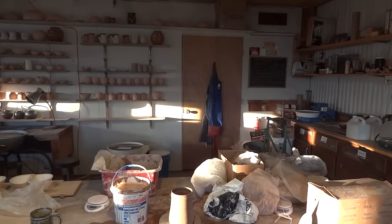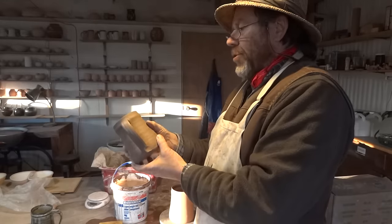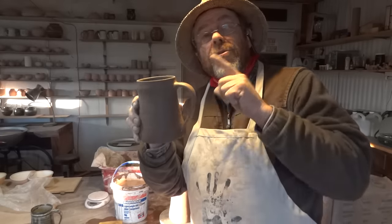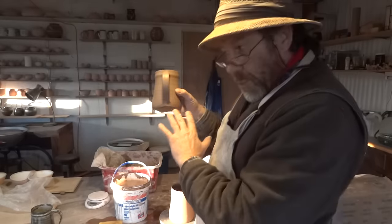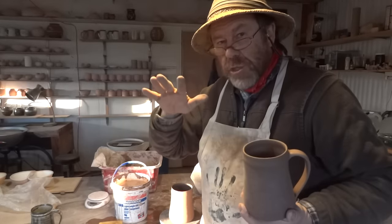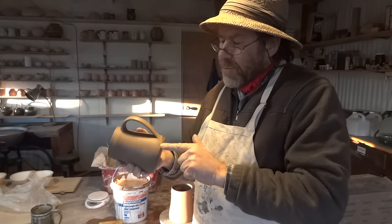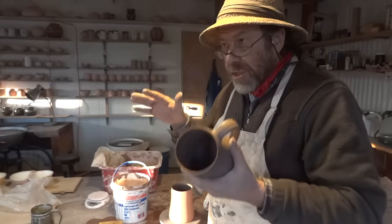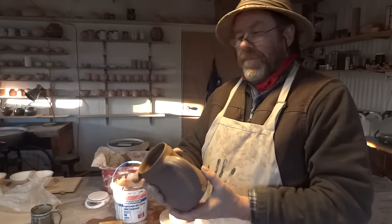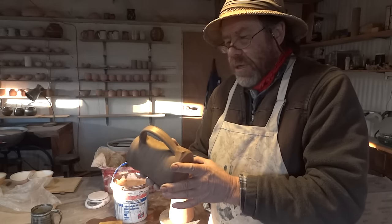We've done another short teaching session on applying handles to the tankard. Once you've put your handles on, put them on the wear board and take a piece of plastic and lay it over the top — just to slow down the drying. Cracking can occur at the top and around the bottom where they joined, but by putting a piece of plastic there you slow that down and reduce the risk of cracking.